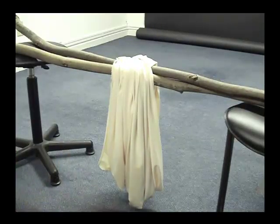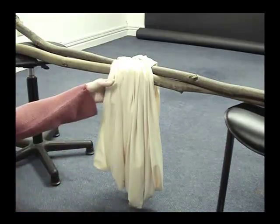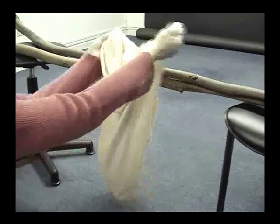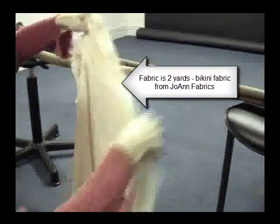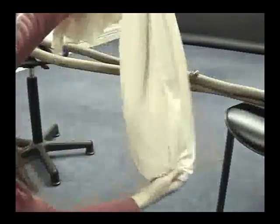Okay everybody, I've got my fabric. I said that I would do a video tutorial on how to do this. So I've got my fabric here and what I've done is I've doubled it up because it's one huge piece. And I've just doubled it up here and made a little hole down here on the bottom.